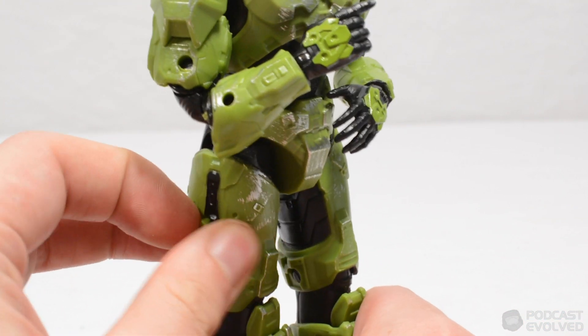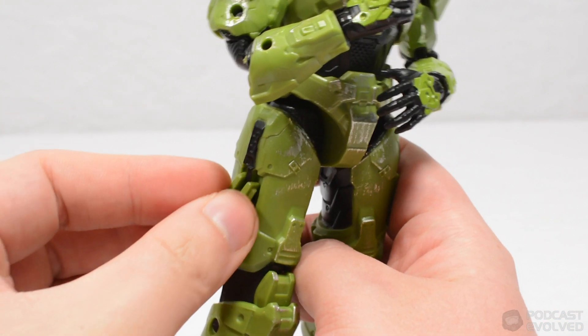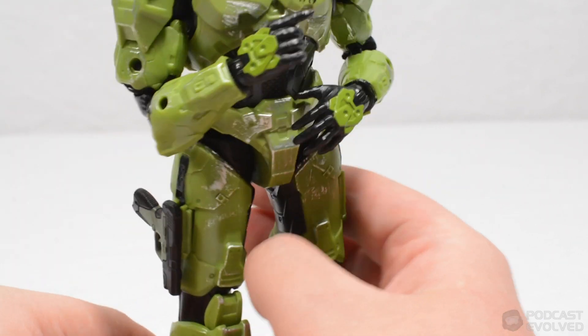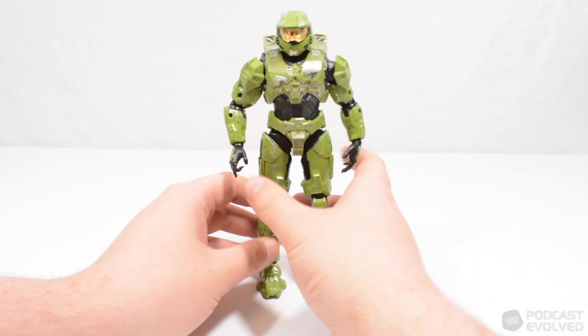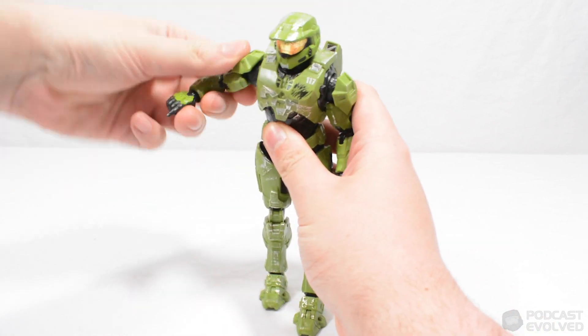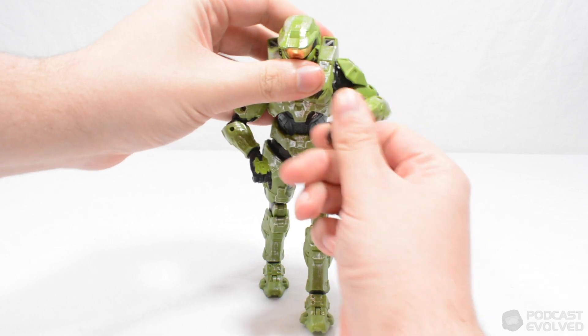I'd also like to point out the removable side covers on the thighs, meaning that a pistol can be mounted on a peg on the figure's thigh. This figure also has a vast amount of articulation packed in, with double jointed elbows and shoulders, an ab crunch and more.